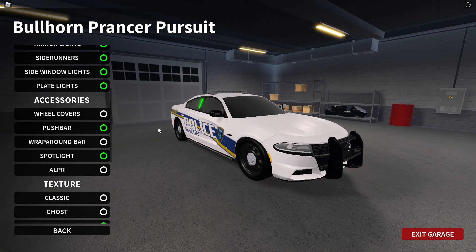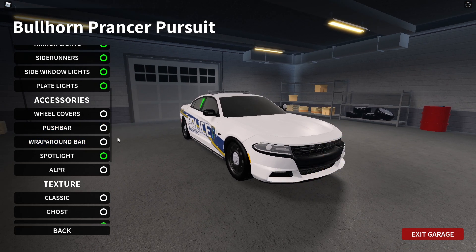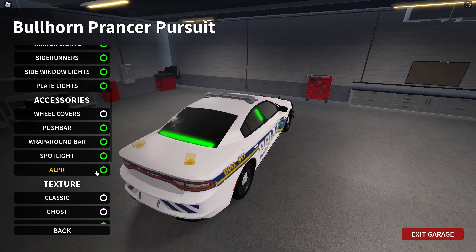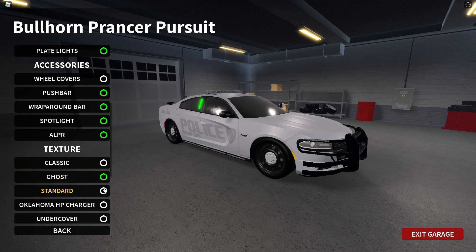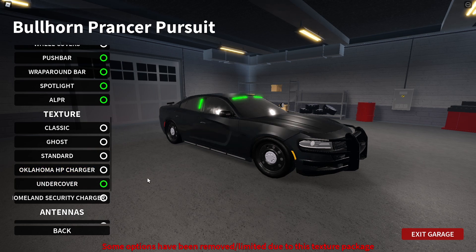Plate lights. And then accessories: wheel covers, the push bar, and the wraparound. And then the ALPRs. You have textures as well — classic, ghost, standard — basically all your liveries are here.